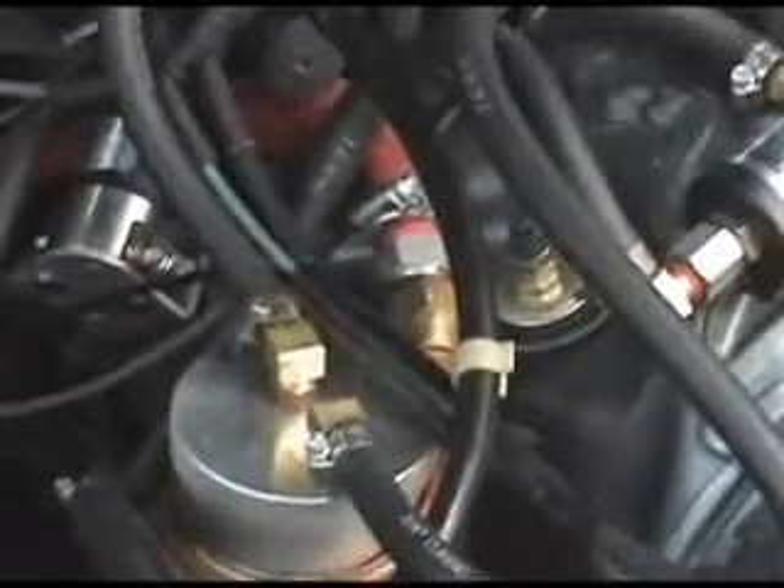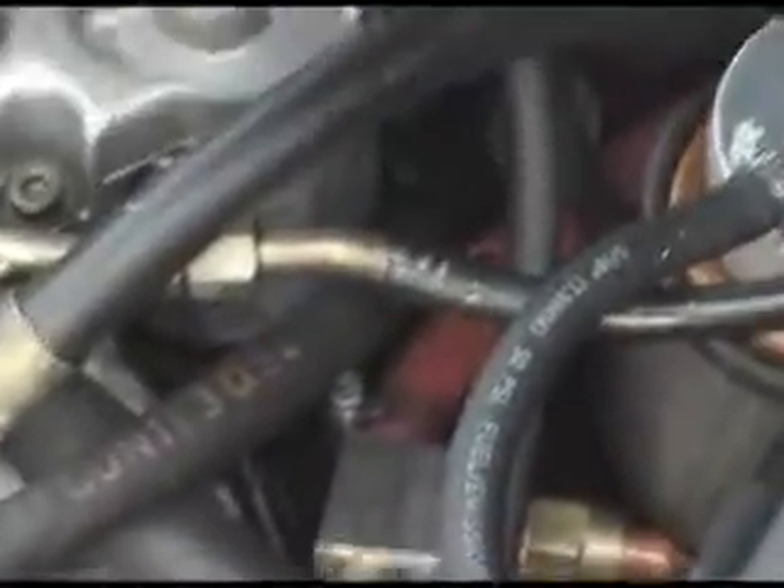And then this filter here — that red hose you see — is water, hot water, coming from the engine. It then runs around that copper coil there that heats up that filter. That's the grease filter. And then that hot water also runs out of the filter and goes back to the tank via that hose.